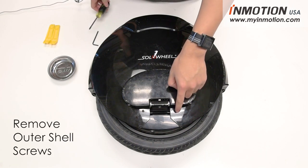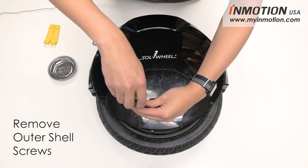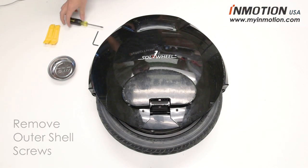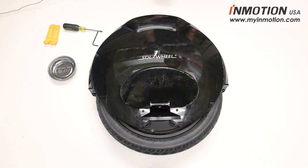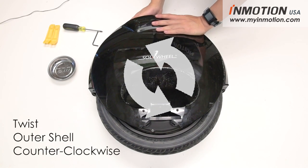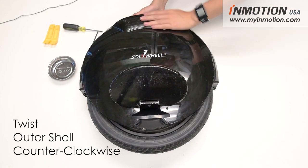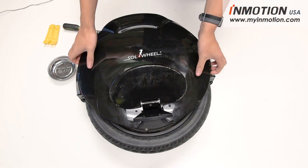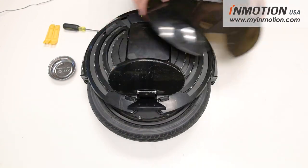The first thing you want to do is remove the two screws holding the outer shell to the inner shell. Next, open the valve flap and lift up the pedal. Push the outer cover counterclockwise while gripping the handle. With enough force, the cover should pop out. Then slide the cover back and set it aside.